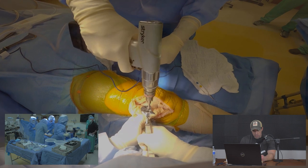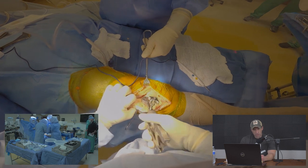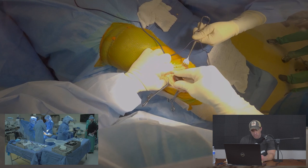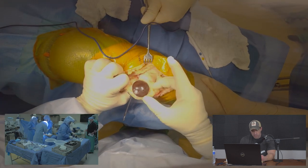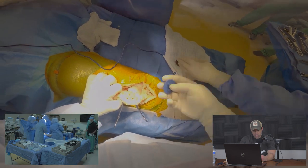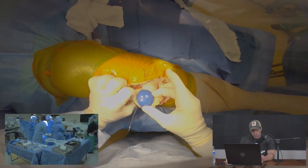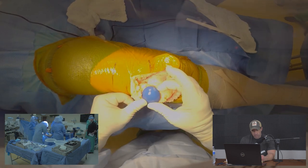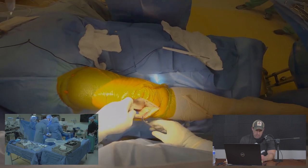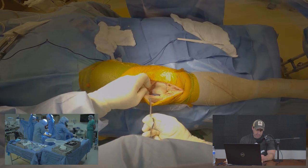My assistant prepares the drill holes. Trial implants are applied to verify the correct size — we want coverage of the posterior patella without overhang. We select a slightly different size which covers appropriately without overhang. The patella is then subluxed and tucked into the lateral side of the knee.